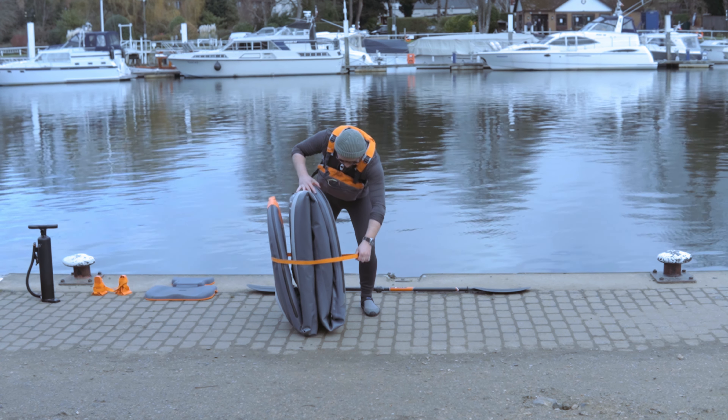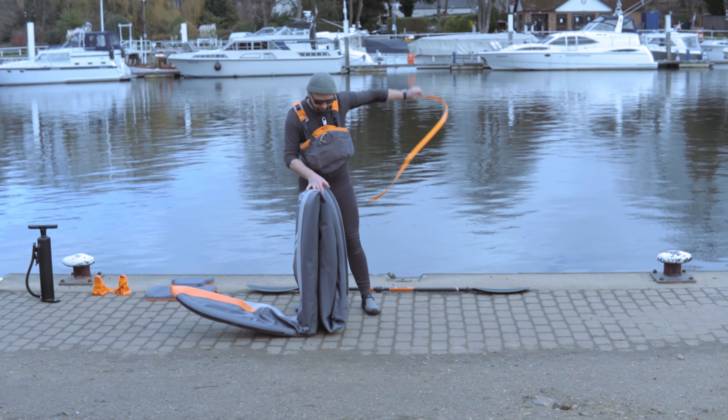Unfold the boat. Don't lose that strap — you'll need it when you pack up, so put it somewhere safe.